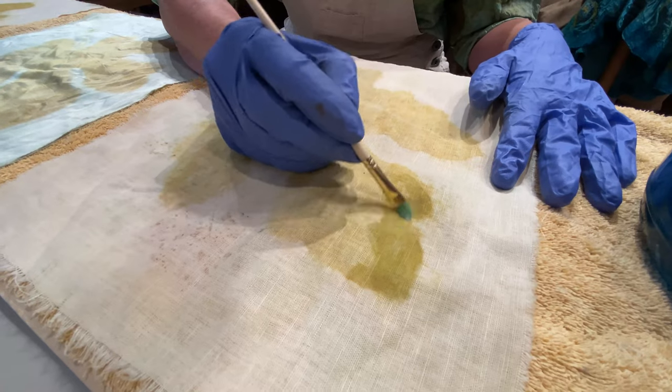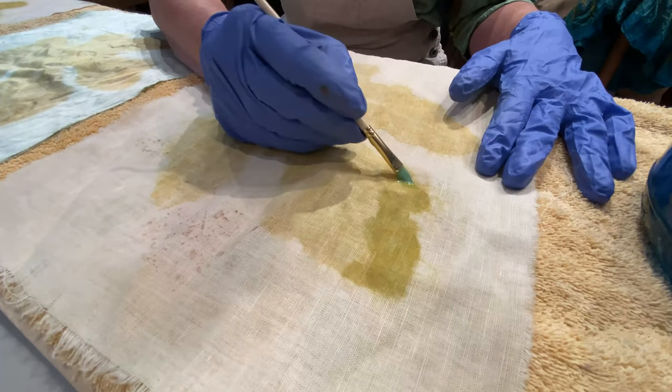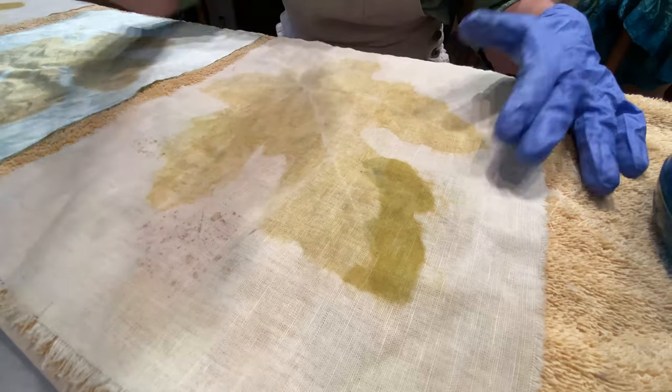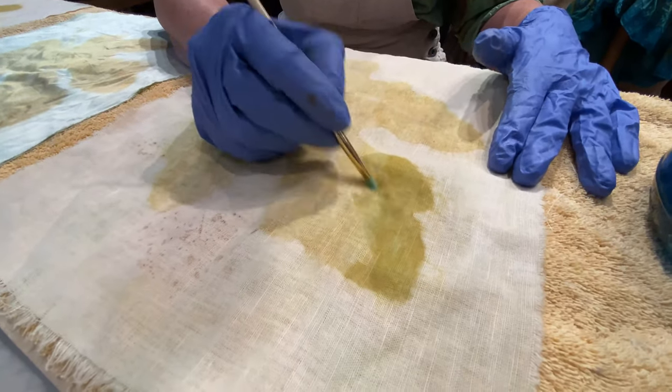Oh yeah, it's turning pretty green. I like it. Much more green. And I'm just using a tiny little brush. Don't get too crazy on those edges because it will run out.